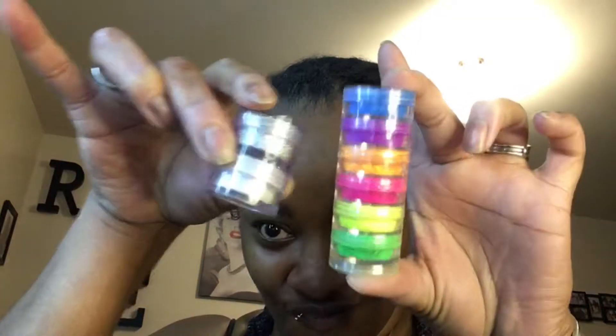Hey y'all, welcome back to my channel. It's your girl Miss Lady Rhee, and today we're playing in makeup. I'm thinking about doing these neon colors mixed with maybe a little glitter. I looked up some inspiration and found this picture here and I'm going to try it.